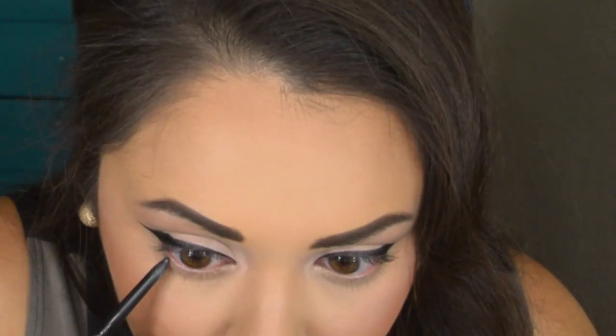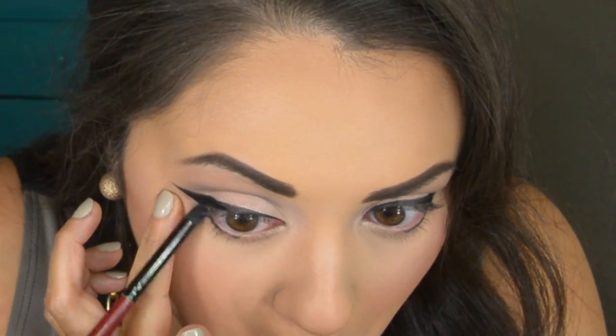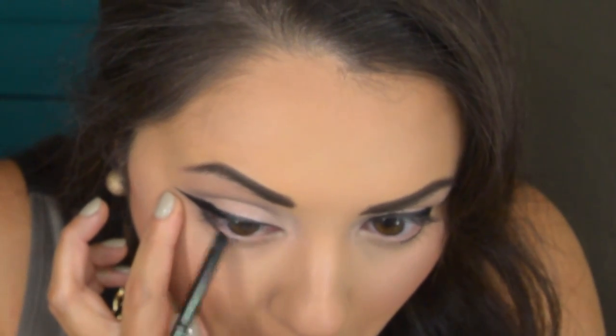I'm going to tight-line my eye with a black eyeliner pencil and then drag it underneath my lower lash line, stopping about halfway. It doesn't have to be perfect because I'm going to take a pencil brush and blend it out, just diffusing that color a little bit so it looks a little more smoky.